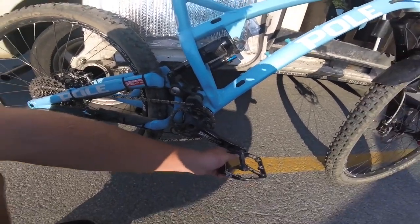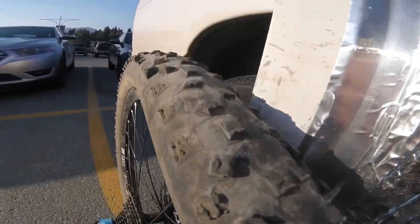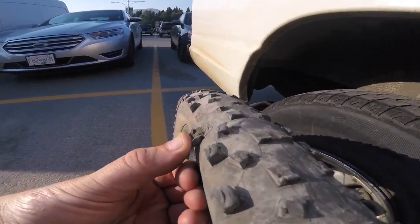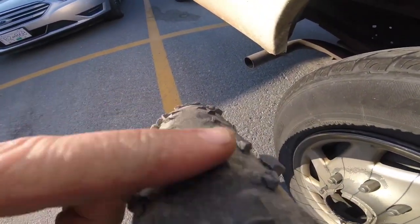Pedal bushings — they're dead. Bottom bracket's still alive, chainring's still good. Rear tire — this is a funny one, check this out. It's a slick. Look at that. They're pretty soft tires, it lasted a while.